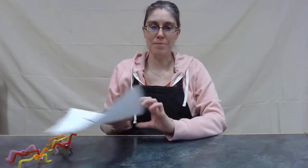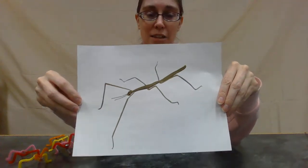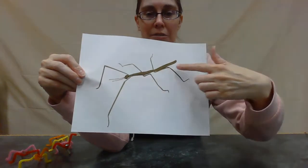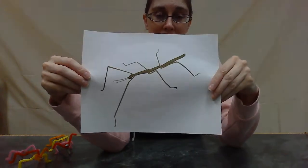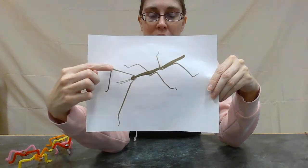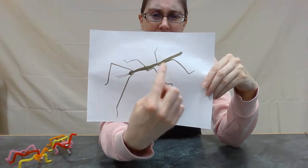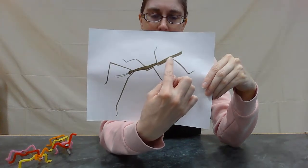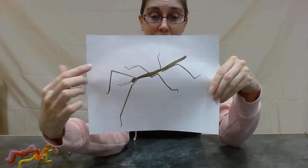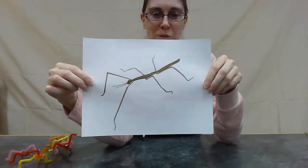I found a picture I'd like to show you of a walking stick bug — this is what we're going to try and make. Let's look at the parts: there's his body, a long skinny body, and count out how many legs he's got — there are six legs! He's got a pair at the front, a pair in the middle, and a pair near the back, with a little bit of his body still sticking out. And up here — those are his antennae. If I put it really close, you can see he's also got some eyes.